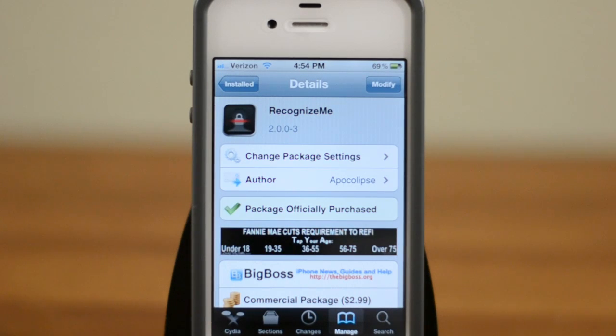Hey guys, this is Austin and today I'm here with a demo of Recognize Me. What this is is a Cydia tweak for any device with a front-facing camera, and what it allows you to do is use facial recognition to unlock your phone, your iPod, or your iPad.